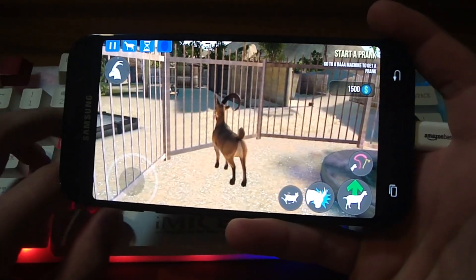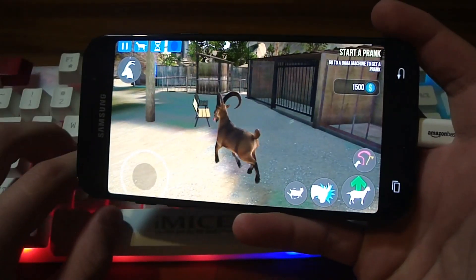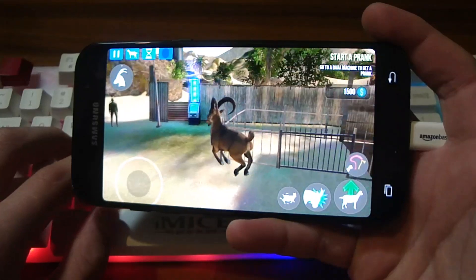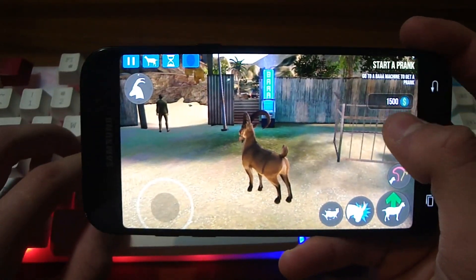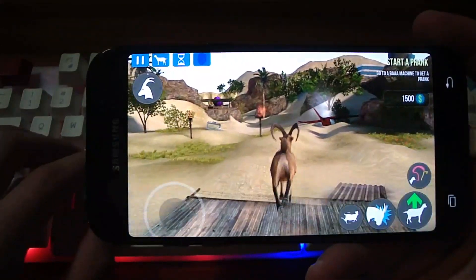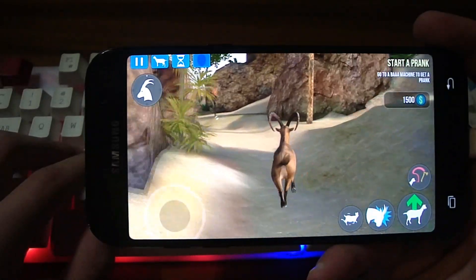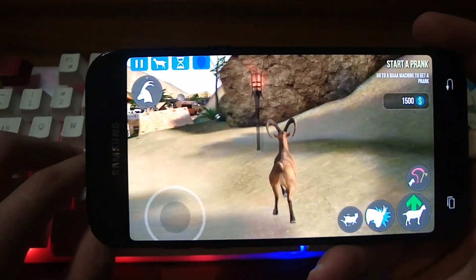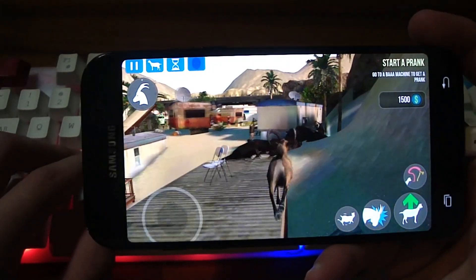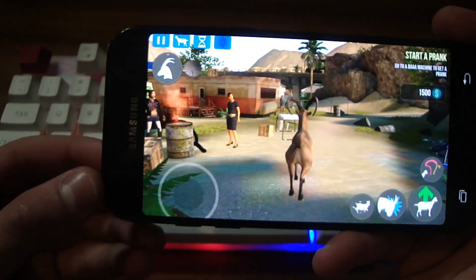You'll also be able to use this app with other games — for example Goat Simulator. All I did was configure the keys and now you can just walk around in Goat Simulator. I still don't like this game.